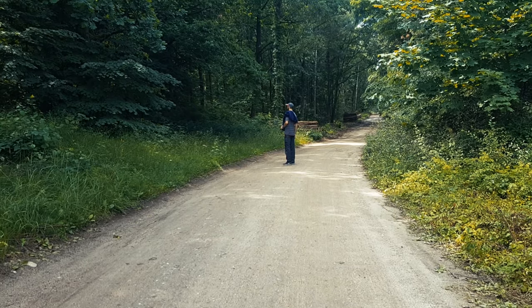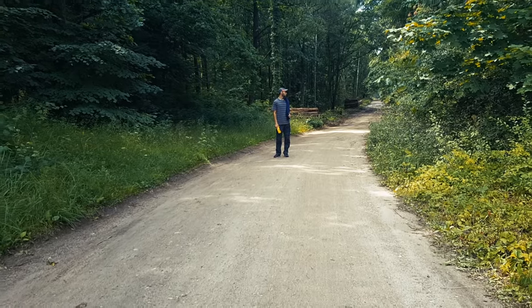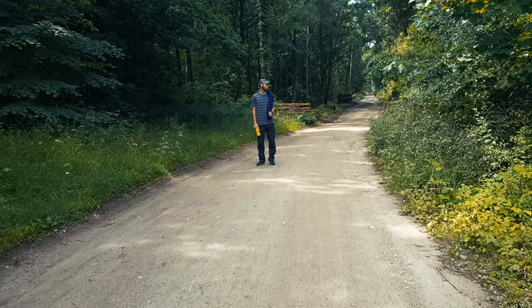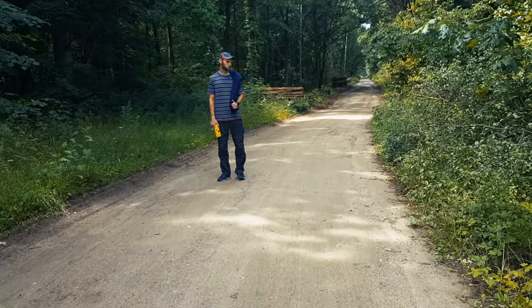One of my favorite activities to do in summer is collecting or foraging jagode. Jagode are kind of berries that you can only find in the forest.